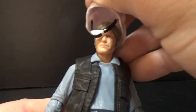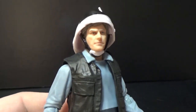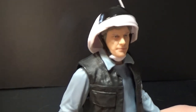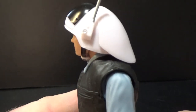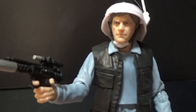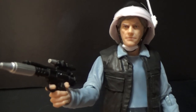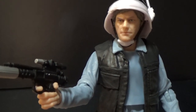Pop his helmet back on — which is a nice snug fit. I'm definitely going to try and fix that little unfortunate divot there. Thank you very much for watching guys. Any comments and feedback are always appreciated, just drop them down below. I'll be back with some more very soon. Until then, may the force be with you.